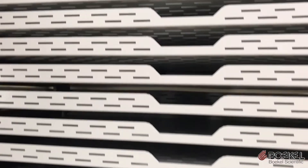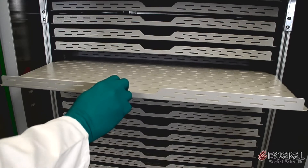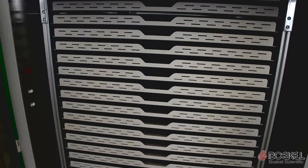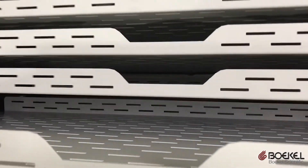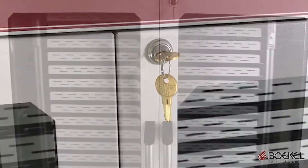The Bocal Scientific FS100 can store up to 100 units of platelets on 25 removable shelves. Each shelf slides easily in and out and is removable for cleaning or for creating extra space. The unit also has lockable doors to secure quarantined material.